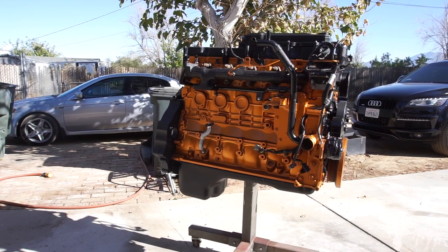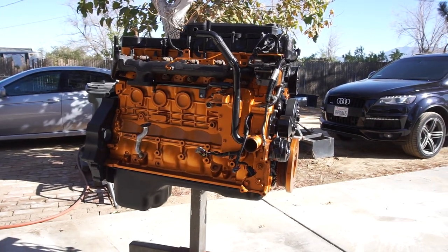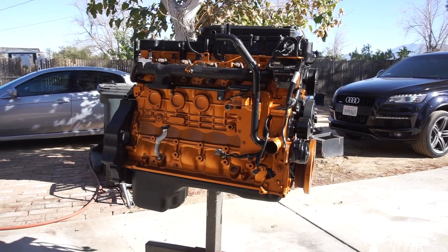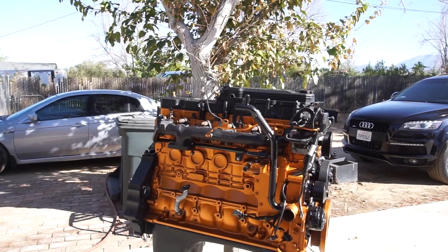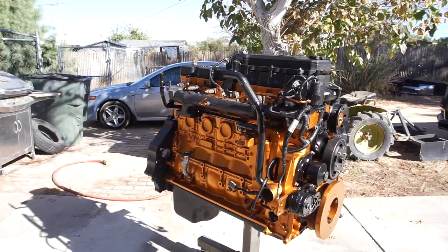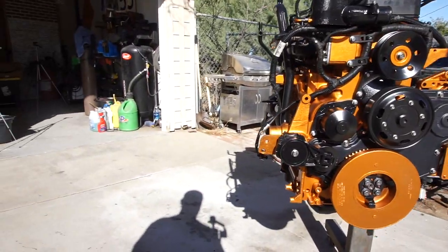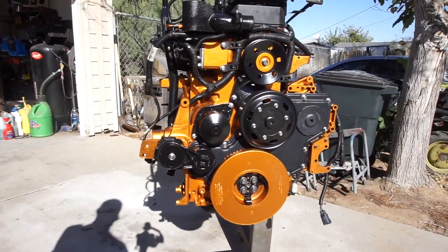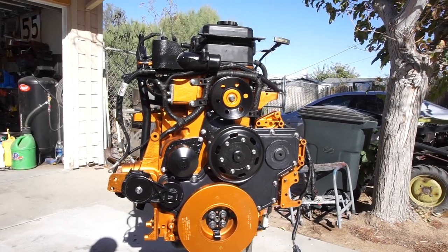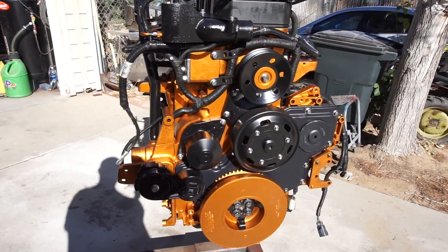Alright guys, what we got here is a 2012 Dodge Ram 2500 Cummins heavy-duty. It's completely rebuilt from the machine shop all the way to my garage.